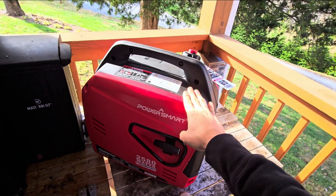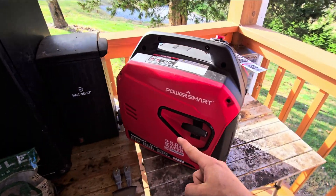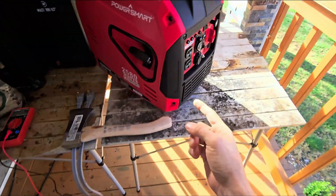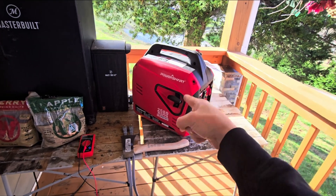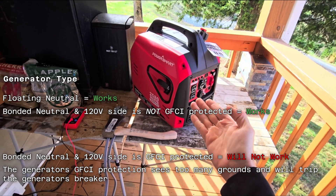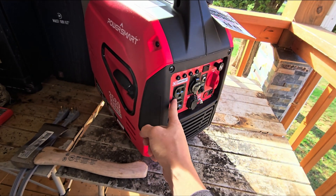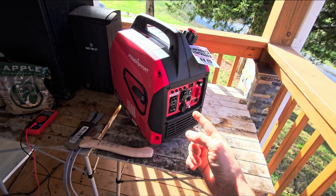First step is to make sure you have the right generator. You've got to make sure whether you have a floating or bonded neutral generator. This one doesn't say anywhere on it. To tell if you have a floating neutral or a bonded neutral generator, you can use a voltmeter — stick the two probes in the neutral side and the ground side and see if they're connected. This will work with any floating neutral generator. If your generator is bonded neutral, it'll still work as long as it's not GFCI protected. If it's GFCI protected, as soon as you plug it in the house it's going to trip the breaker.